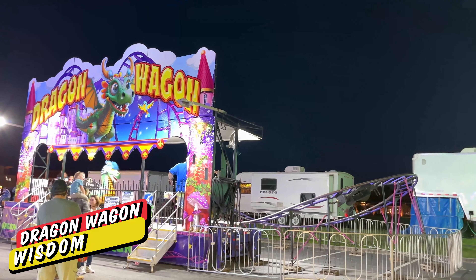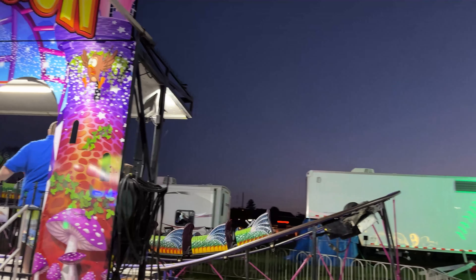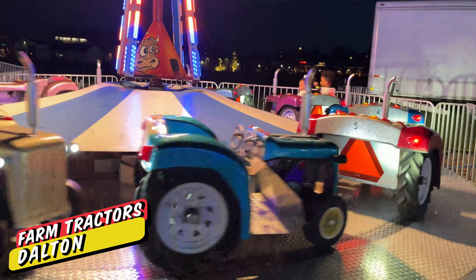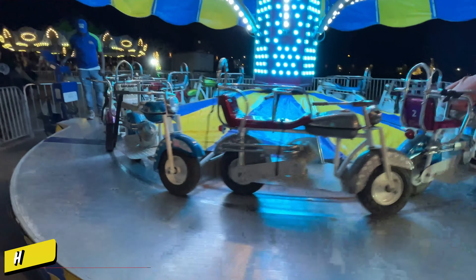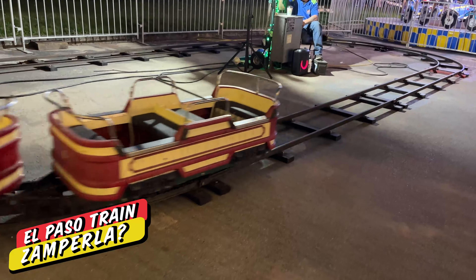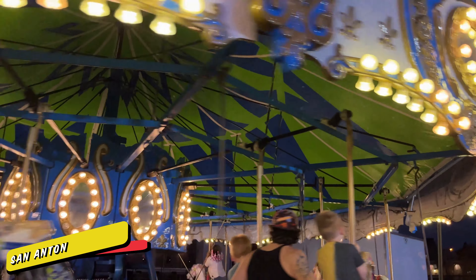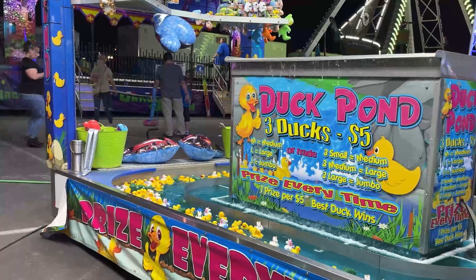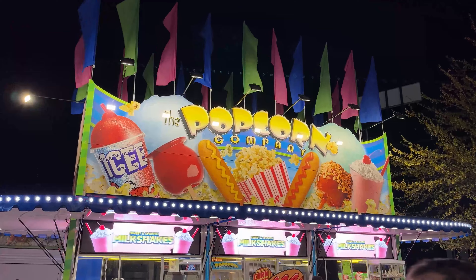I believe these are new graphics for this year on the Dragon Wagon. This little train is owned by Huey's Amusements — they were also booked in on this show. And of course it wouldn't be a carnival without games and food. I really like the video displays wrapped around this concession trailer.